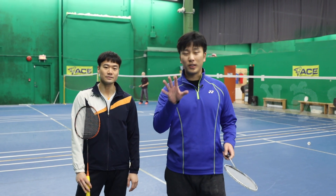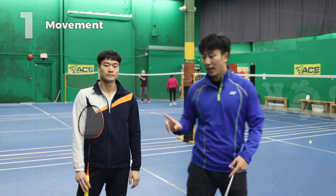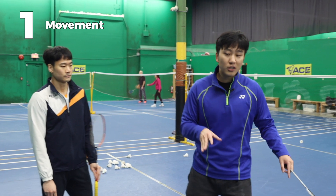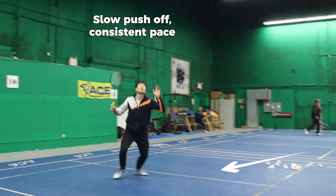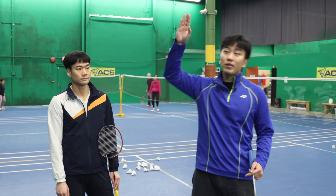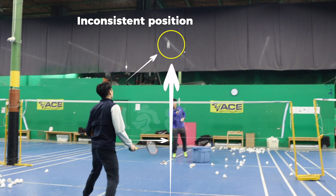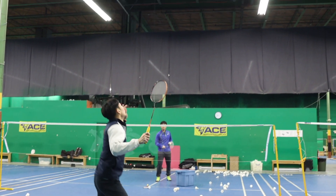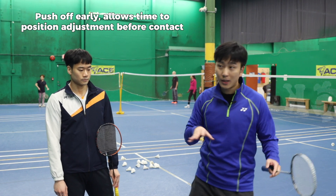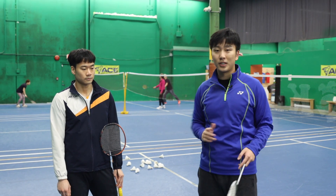There are three things Paul could improve on to make that smash even better. First is the movement — when he pushes off, he pushes off very slowly and at the same pace throughout. When the shot gets harder, his contact position becomes inconsistent. He needs to always push off quickly from the starting position so he has time to adjust and get into position.